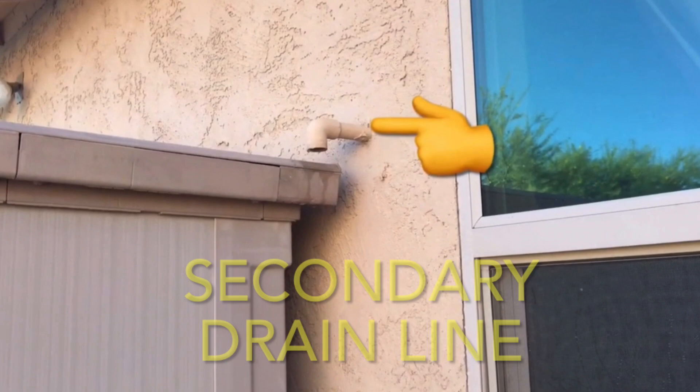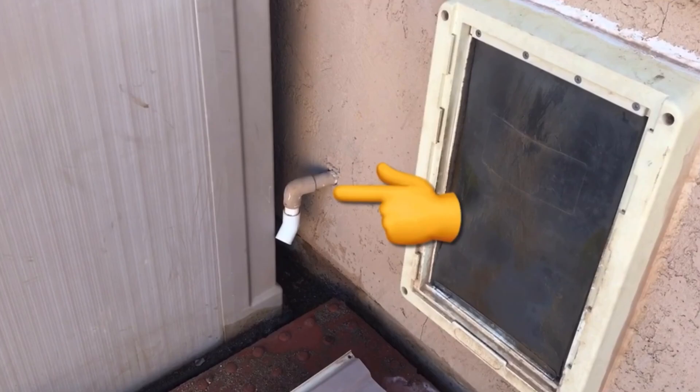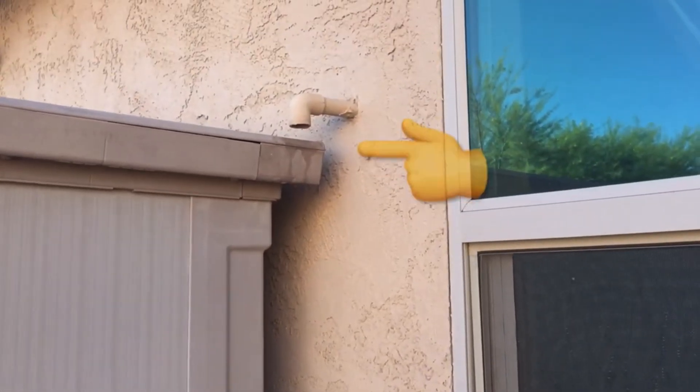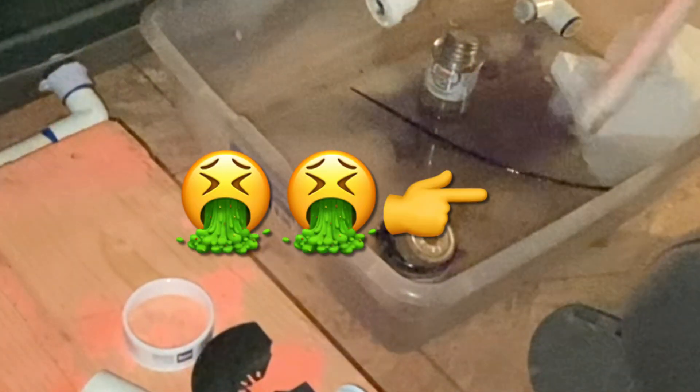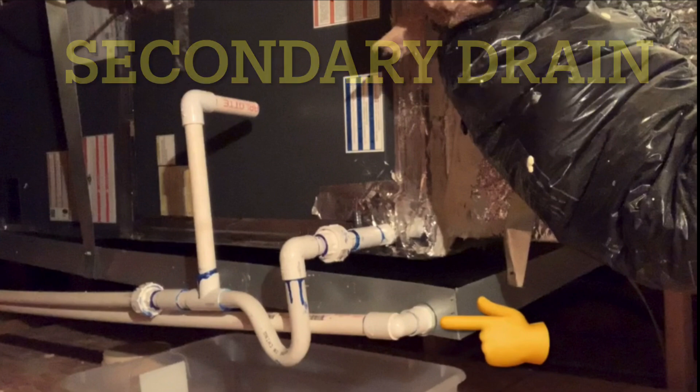The primary drain should be coming out of the bottom port on the side of your house if you have a similar setup. It's always a good idea to keep an eye on those drain ports because if you ever start to get water coming out of the top drain port, that means your primary is clogged. And if that secondary drain line gets clogged, you have the possibility of overfilling that drain pan in your attic, which then overflows and covers your ceiling in water.